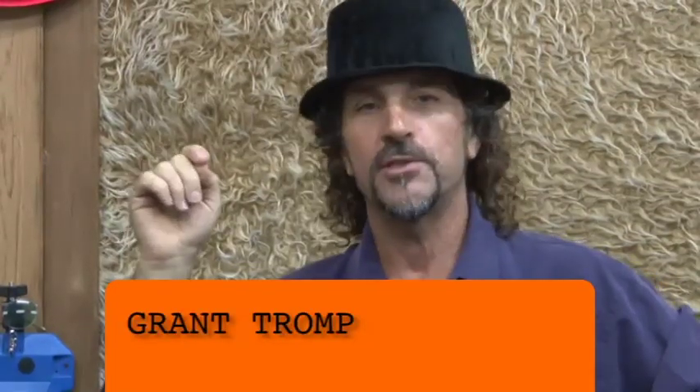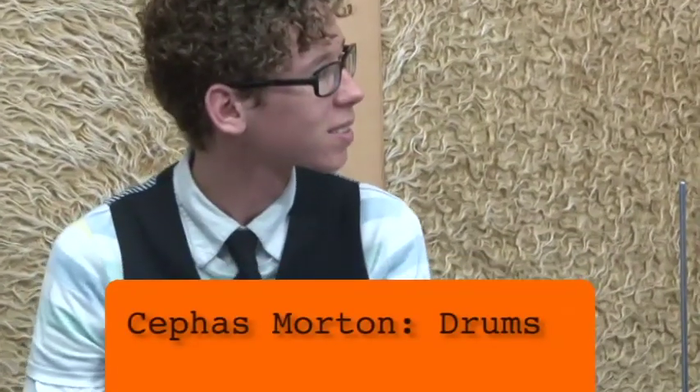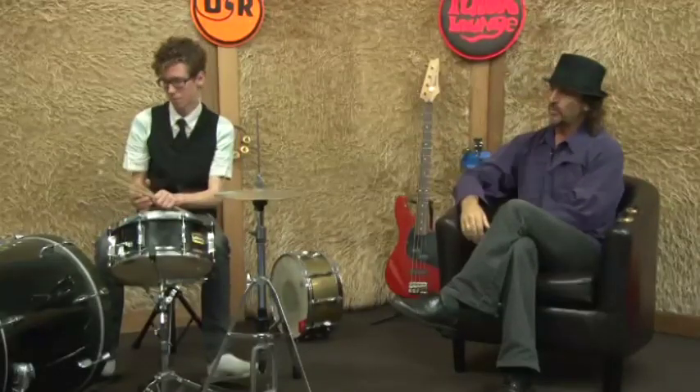Hi and welcome back to the Tudor Lounge where we bring you the tutorials, the tutors and the musicians. Today we've got Cephas in here. Cephas is a drummer as you can see. He's looking for a band to play with at the moment. He's going to show us some combinations between a hi-hat, snare and kick drum — or bass drum if you like. Over to you, Cephas.